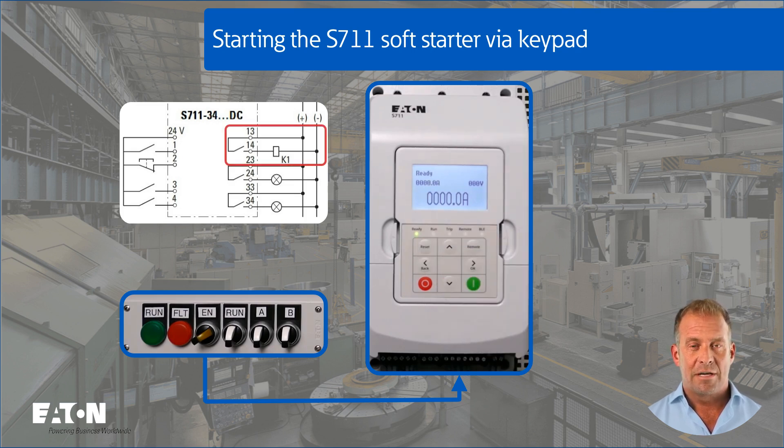The mains contactor is activated via the relay contact, terminals 13 and 14, and the soft start takes place with the set start time of 10 seconds. As the motor is already up to speed after 6 seconds, the S711 automatically switches to the internal bypass relay before the set 10-second start time has elapsed. This is indicated by the LED in the EN switch.